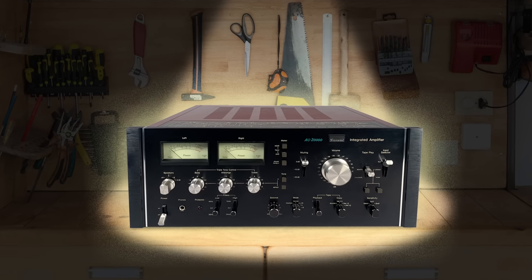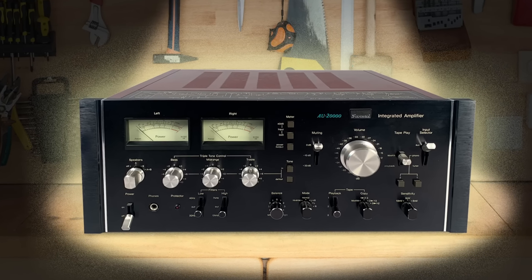I bought my AU 20000 before I even opened Skylabs. An interesting story: I was sitting on my couch and had a Craigslist app that would notify me if a Marantz, Sansui, Pioneer, or anything like that popped up for sale. I got a notice that an AU 20000 had been posted, so I immediately called him. The response was 'yes, I still have it, I literally just posted it.' I said 'no problem, I'm on my way.' I go in the garage and it's just sitting there — pristine, it looks like the day it was made, not a speck of dust on it.